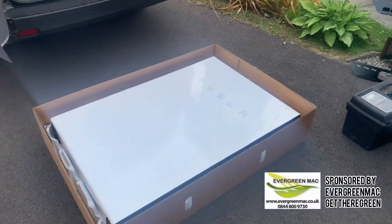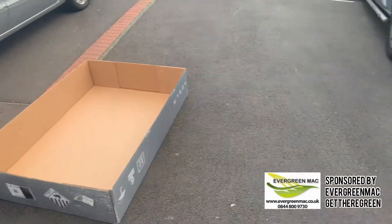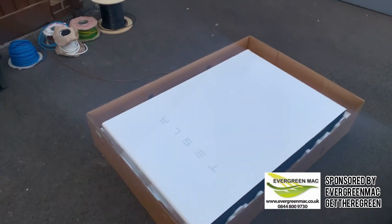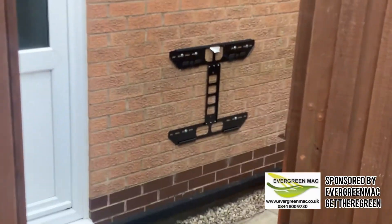Hey guys, welcome back to another video. In today's video we're going to be doing an installation of a Tesla Powerwall, which we did in Wigan. Throughout the video I will be explaining things such as the process, the commissioning, and basically the whole install, so please enjoy.